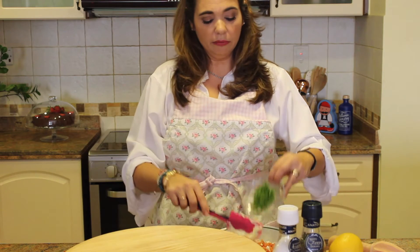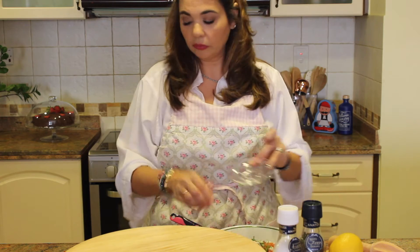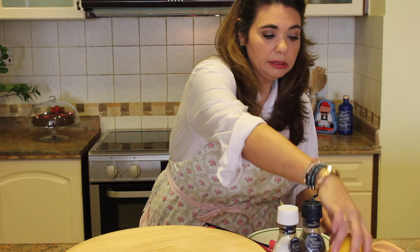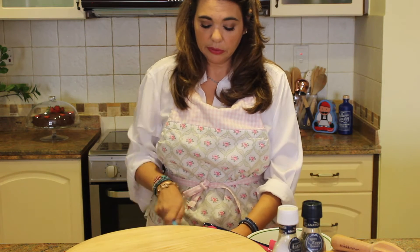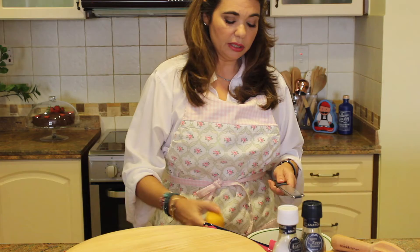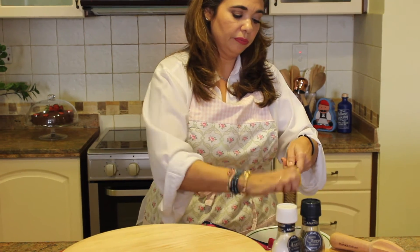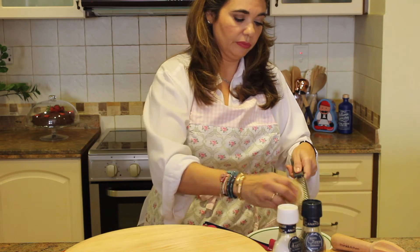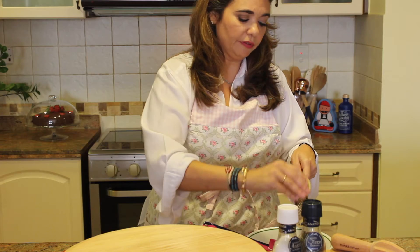And some fresh dill, chopped up finely. Now we're going to take our lemon, cut it in half, and grate in your zest — about half of the lemon. It really adds a lot of flavor and it actually gives it a really nice color as well.